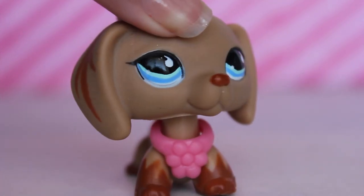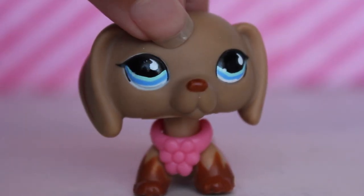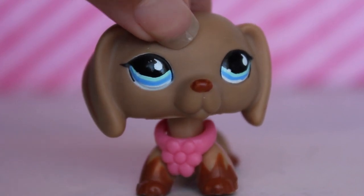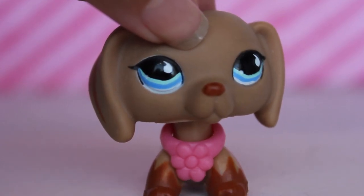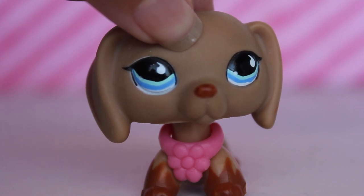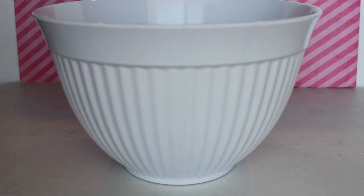Hey guys, it's Natalie here back with another video, and today we are going to be making some LPS slime! So recently I've been watching quite a few LPS slime videos. I'm not a huge fan of slime but it's really fun to play with — it's satisfying and soothing, kind of like a stress reliever.